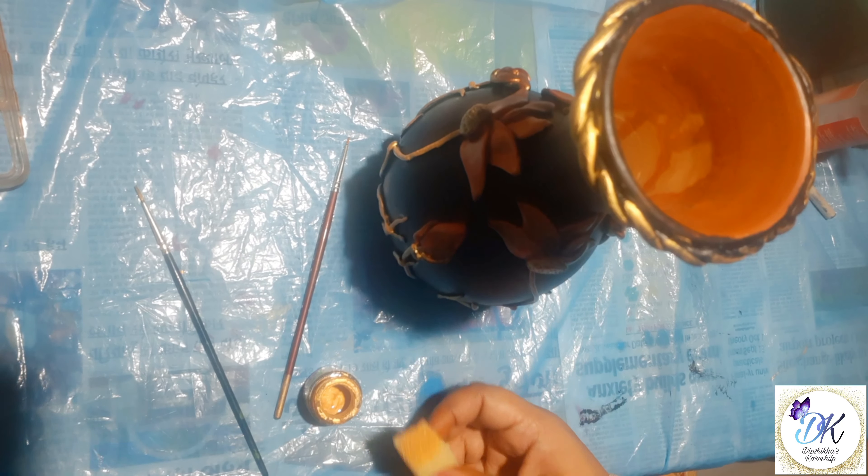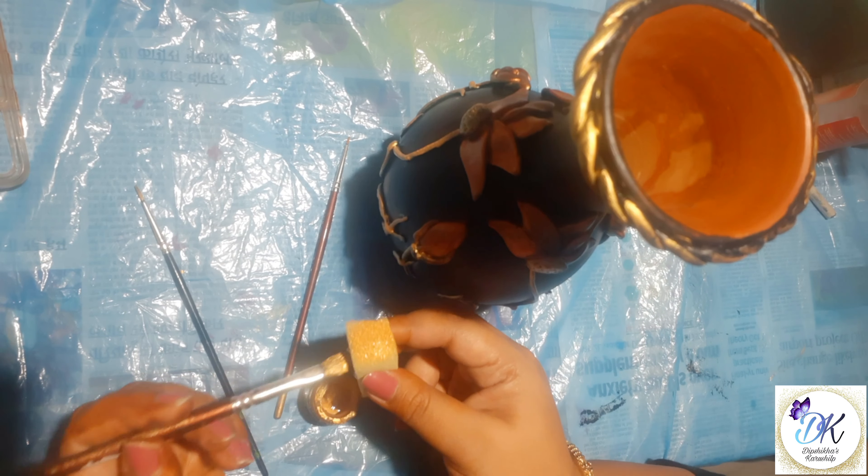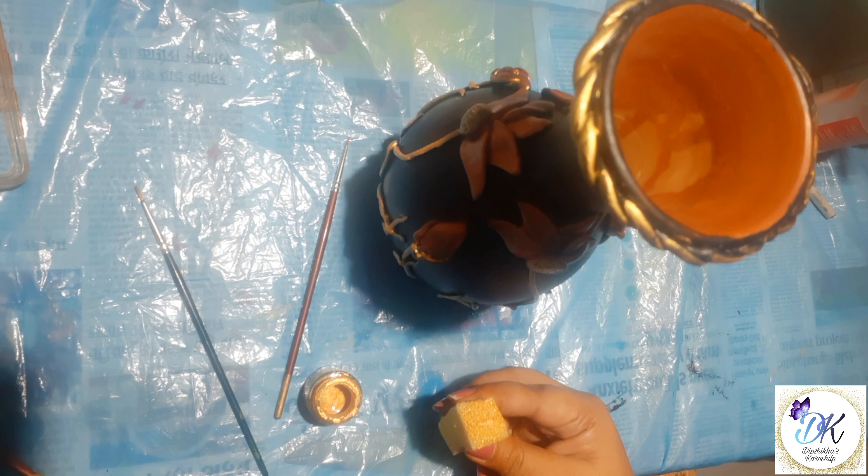Here with the help of a sponge I'm giving a beautiful texture on the grass.